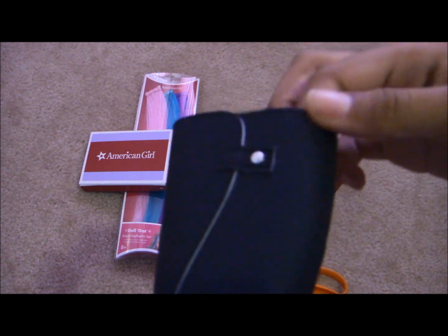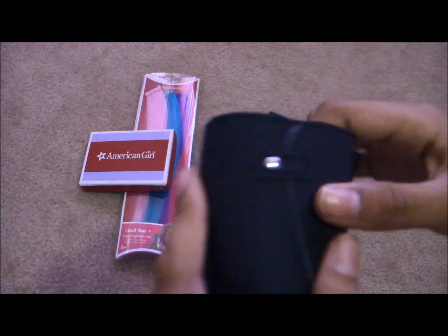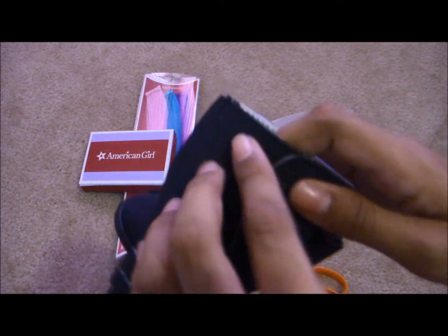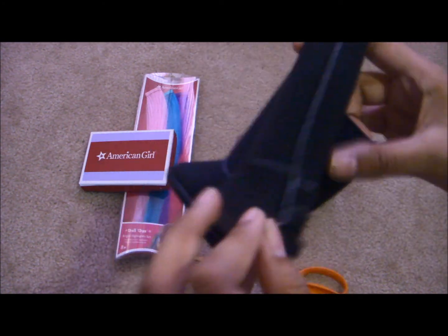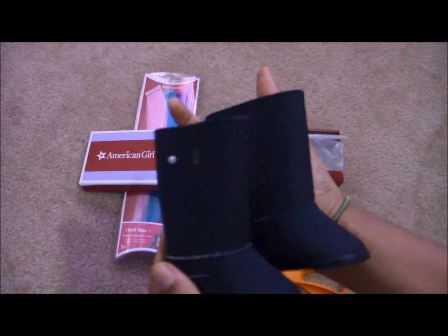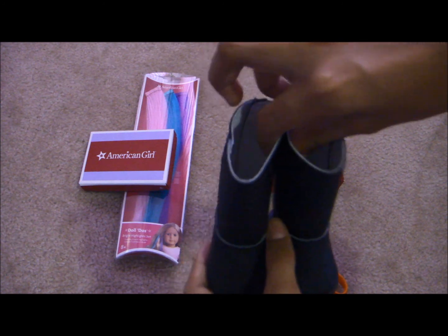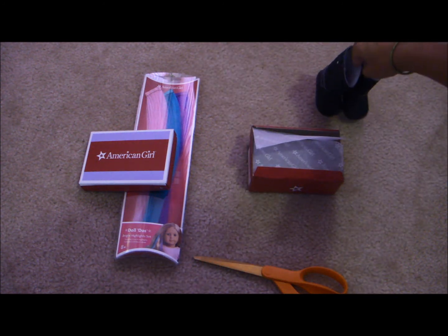I don't know what this is made out of — it's not leather, but it kind of looks like it. And there's like a little buckle thing here, but it doesn't do anything. It's probably just for decoration. I'm going to show you what the boots and the highlights look on the doll later in the video.